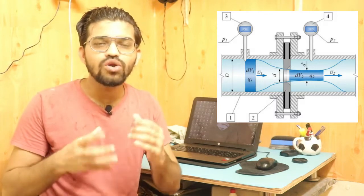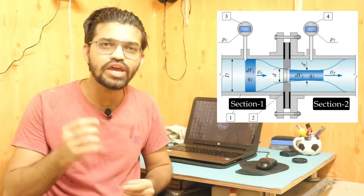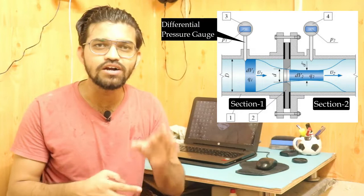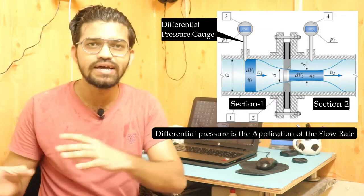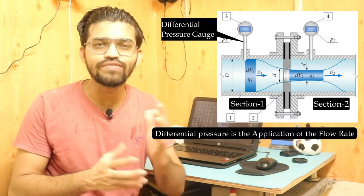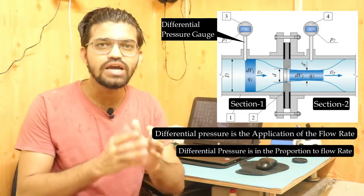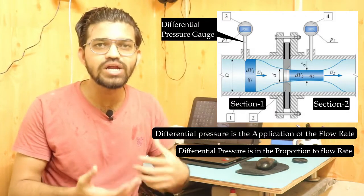To measure the flow rate, a differential pressure gauge is attached at sections one and two. This gauge measures the pressure difference between the two sections, which is directly proportional to the flow rate. Applying Bernoulli's theorem, the differential pressure is in line with the flow rate, and this relationship gives us the flow rate reading on the display.